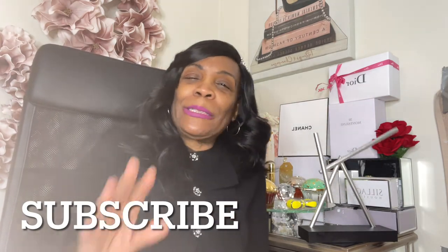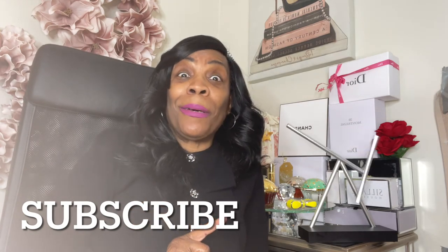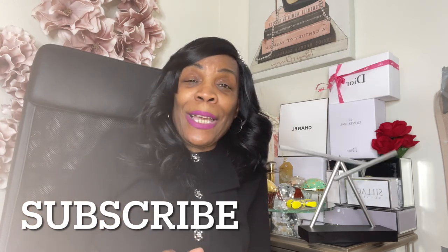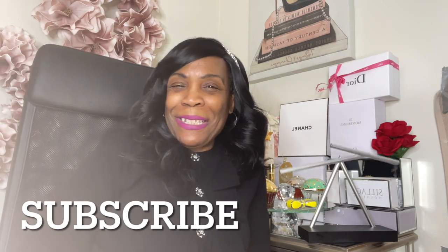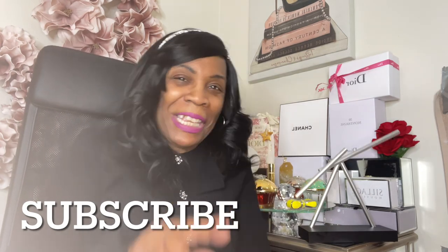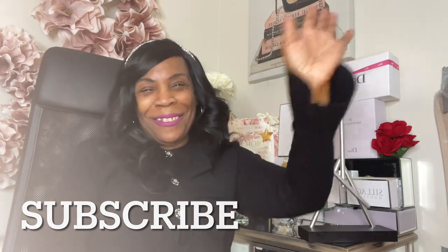I'm trying to keep my videos a little shorter. I have some more fragrance videos coming up — make sure you check those out. Tell me what you'd like to see on the channel; I aim to please. Thank you so much for stopping by. Always remember: stay strong and let the universe do what it do. Bye bye!